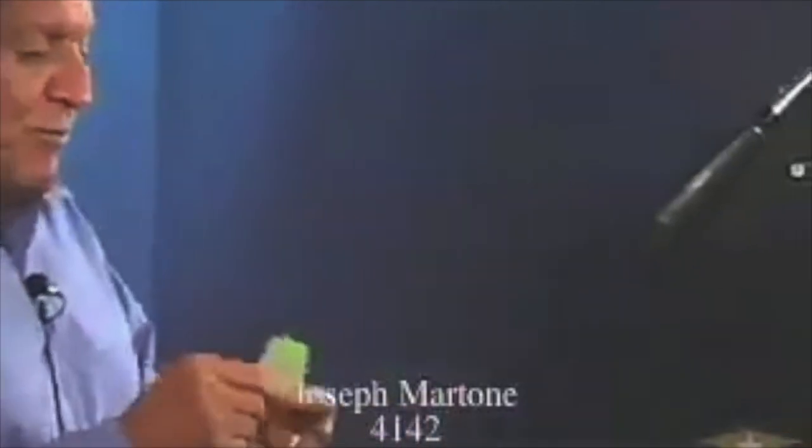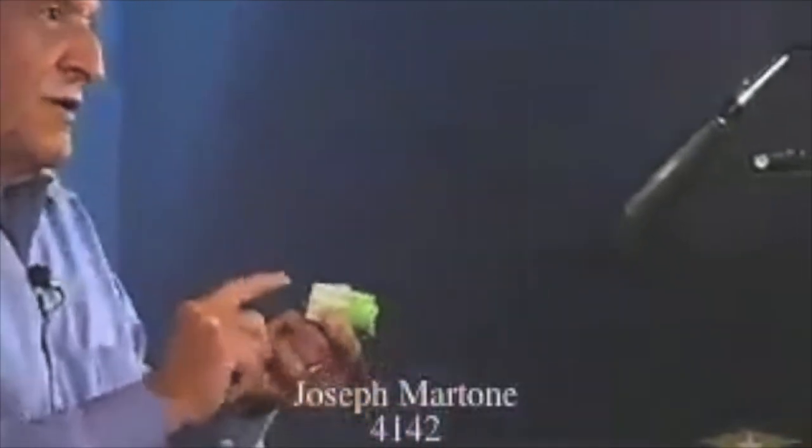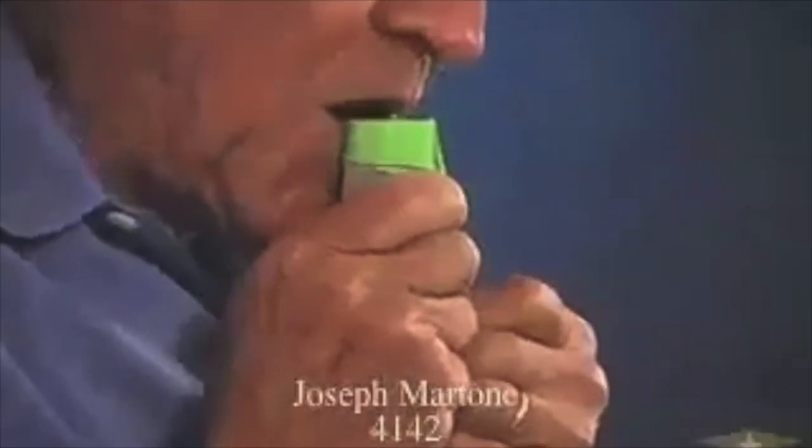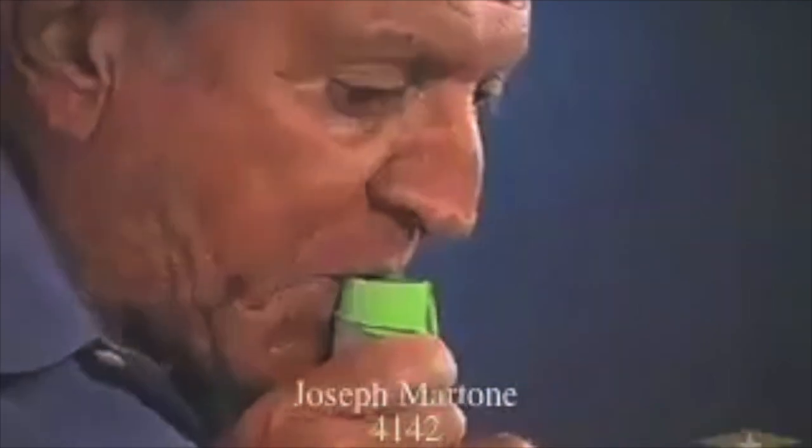We've been experimenting with balloons. We put a balloon over the film can, and if you just put your mouth half on it and blow, it makes a great whistling sound. I'm experimenting with different sizes to see if we can get different pitches.